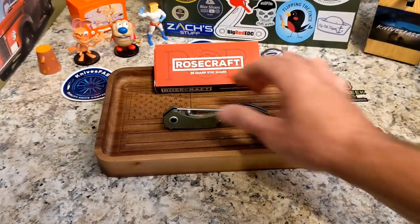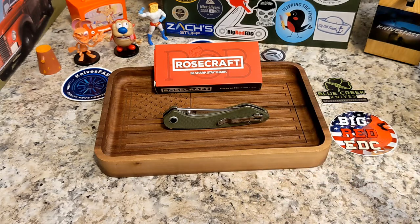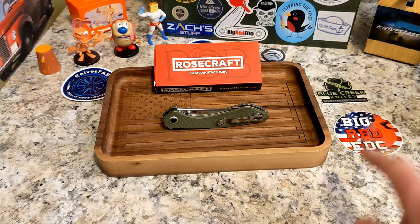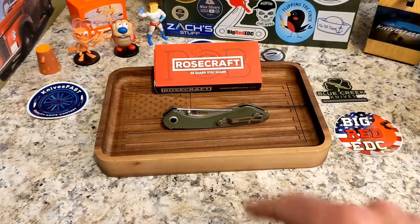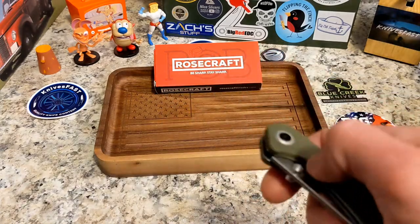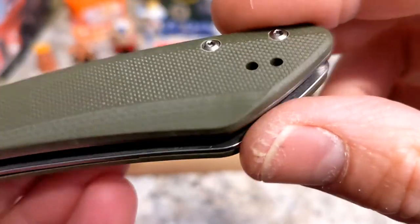This one comes by way of my buddy Big Red EDC. It'll be going into the Apex pass-around group for the next person, but JB let me check these out — thanks JB. Go check out Big Red EDC, and if you're not subscribed to my channel Knives Fast or Big Red EDC, go sub and hit those notification bells.